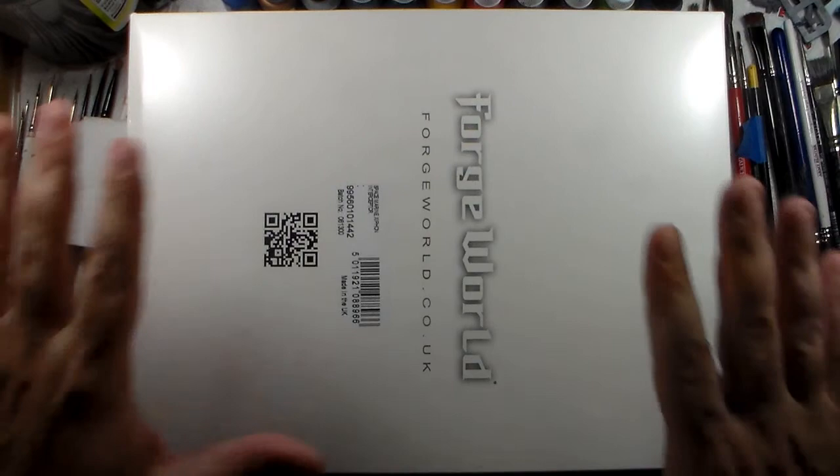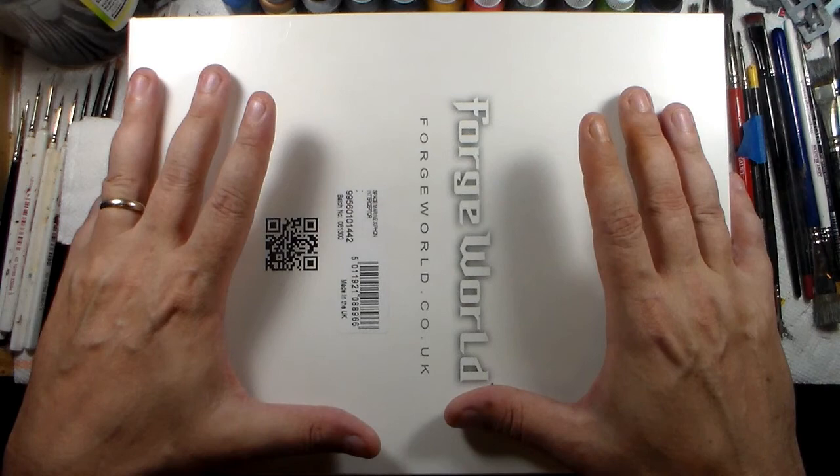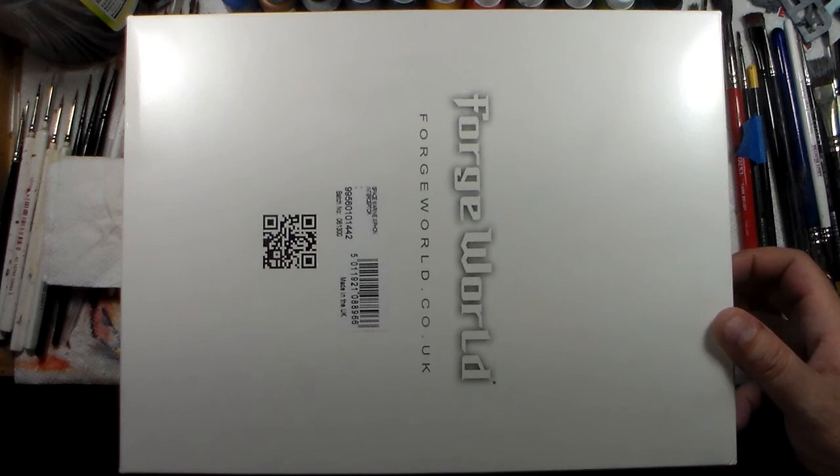Greetings again Hobby Gras — check it out, got my Forge World order in today which I'm really happy about. I ordered this on the 8th of August and it is now the 15th, so I got it in seven days which is really really fast for Forge World.